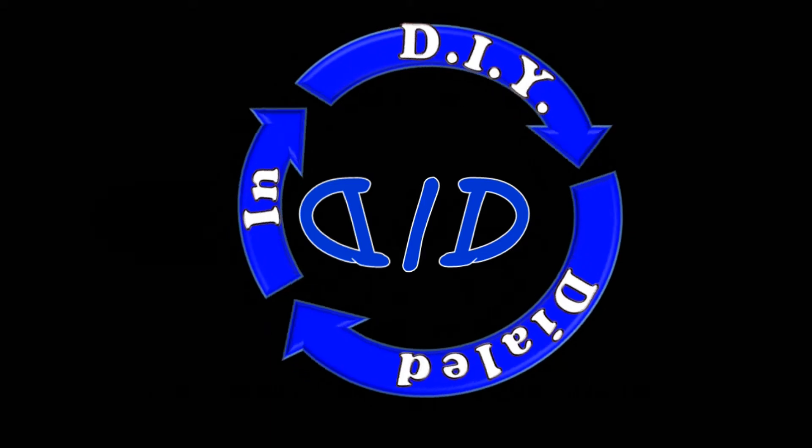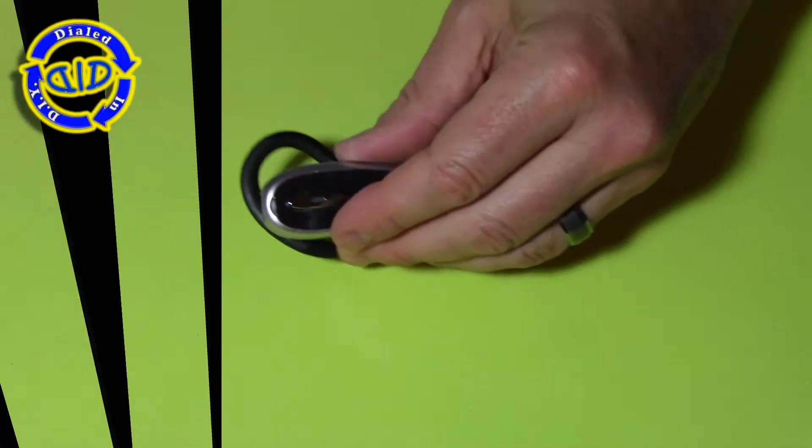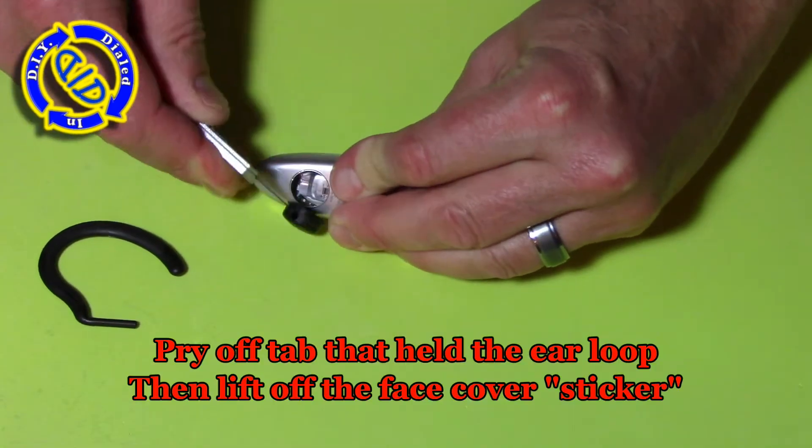Bluetooth technology is really quite amazing, and it has a lot of advantages over some of its predecessors like infrared transmissions as well as certain types of radio wave utilization. So stick with me as we take it apart, and then look at the description below, which I will walk through a lot more of the details about how Bluetooth works.